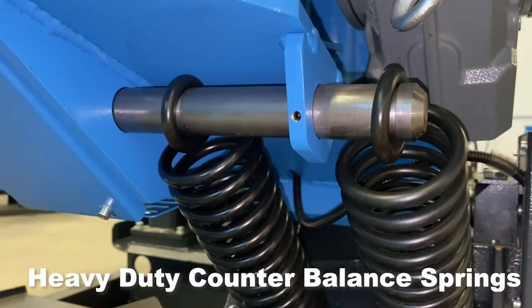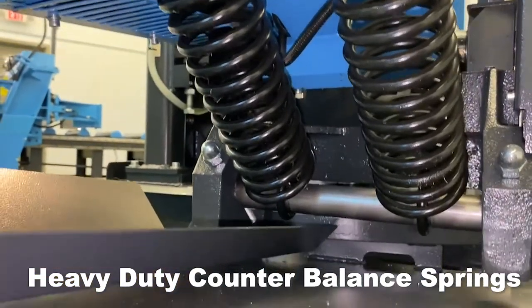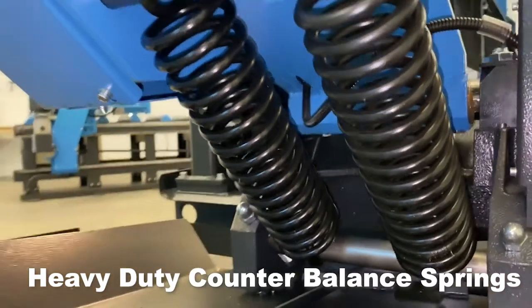Heavy-duty counterbalance springs. Counterbalance springs maintain constant head weight throughout the cut, keeping the blade tooth load equal, aiding in maximum blade life.